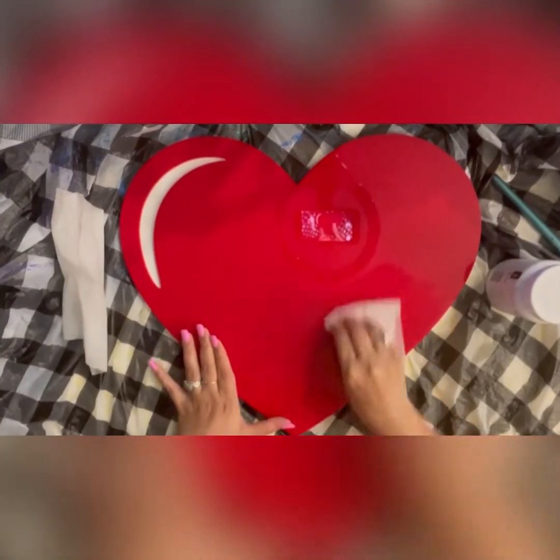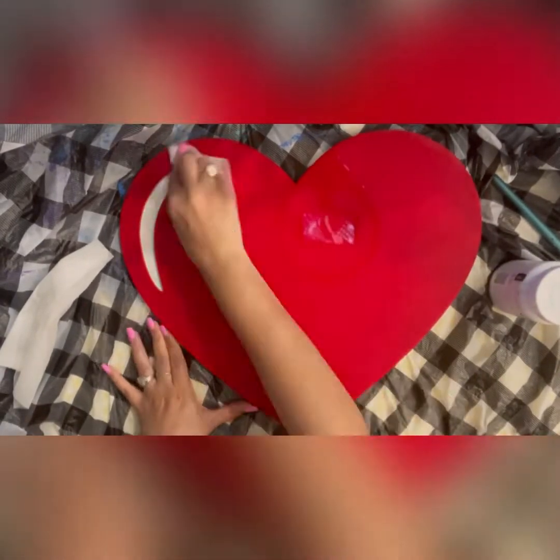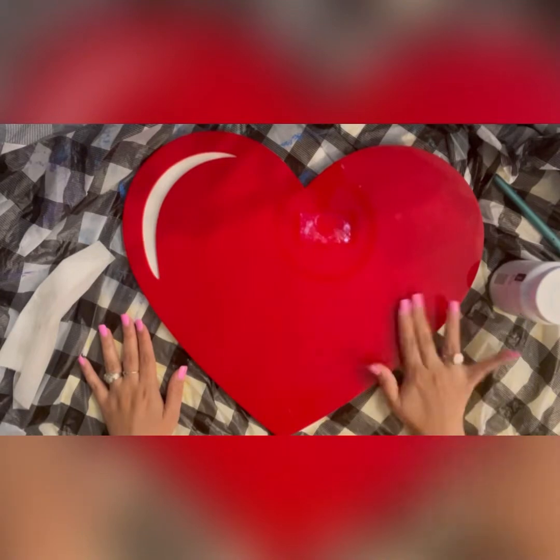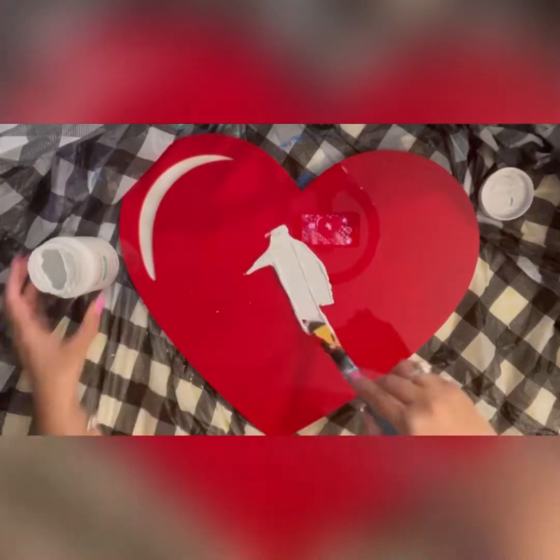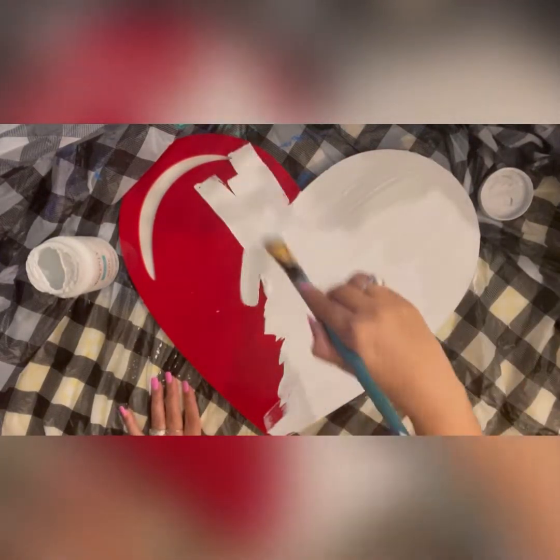If you're wondering where I got this big heart from, it is from a thrift store and I got it for three dollars and 19 cents. To begin with, I'm cleaning the heart with a wipe. If you're thinking about where you would get a heart like this to make your DIY on,